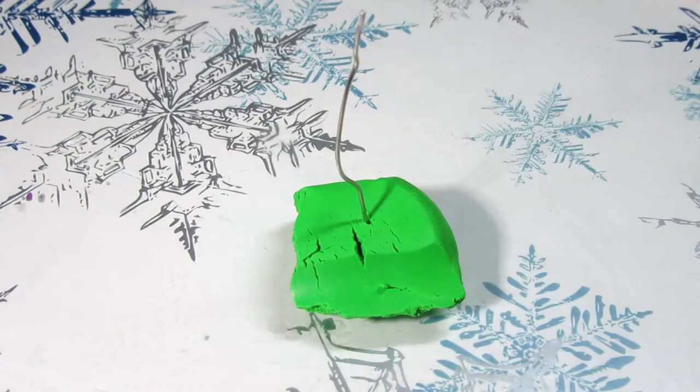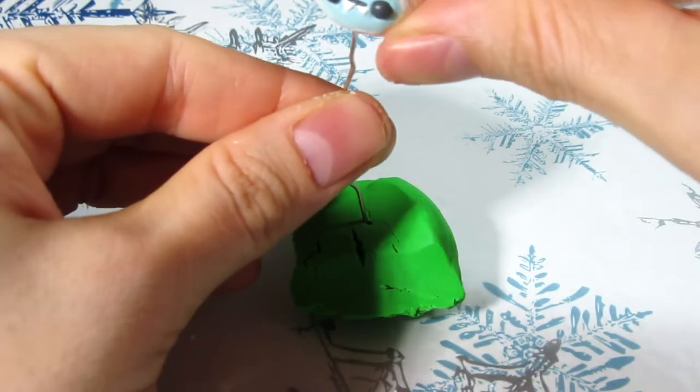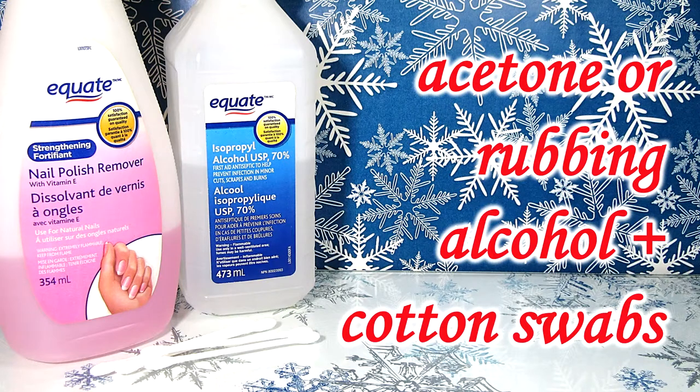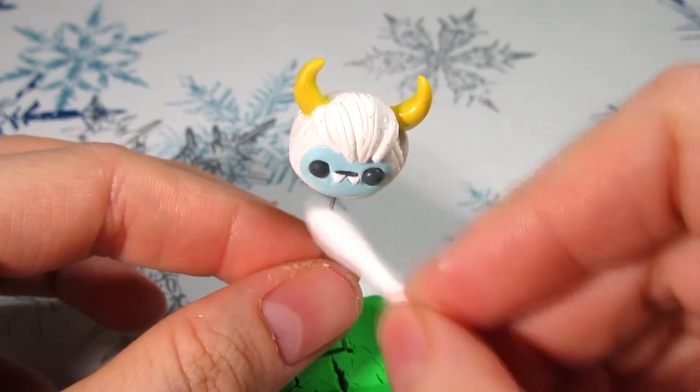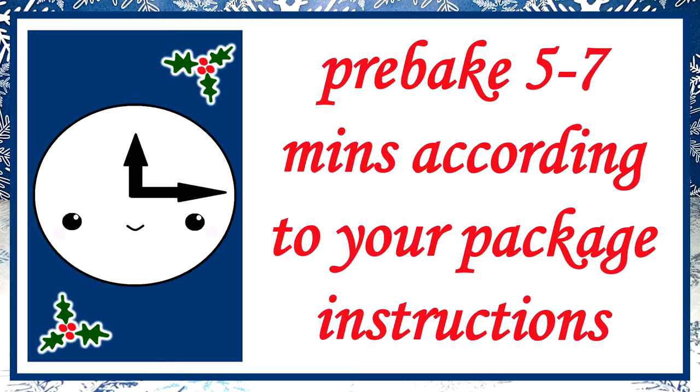Next I use some spare clay and wire to pre-bake the Yeti, but this is optional. Before you do that you want to make sure you clean them — I recommend using some acetone or rubbing alcohol and some cotton swabs. Be sure to use a new swab for each clay color. Then go ahead and pre-bake for five to seven minutes following your clay package instructions.